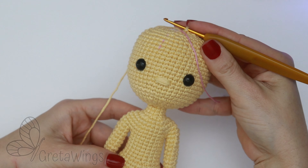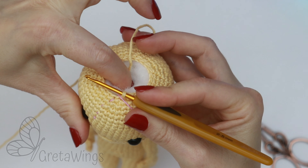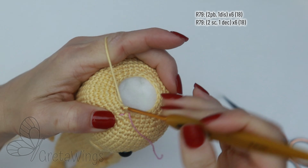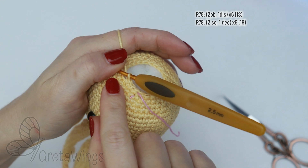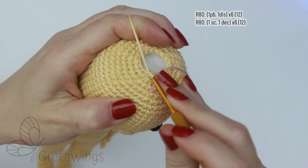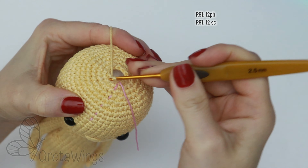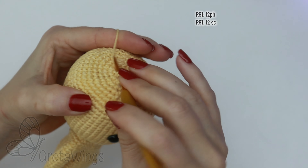The last round will be with 12 stitches, then later you can put more stuffing if you think it is necessary. Now we can continue with round 79. On round 79 we will start with two single crochet — one and two — and now one decrease. Don't worry about the decrease on the top of the head, because later we will put hair. Continue with round 80, starting with one single crochet, and after that one decrease. Repeat the same all round and we will finish with 12 stitches. And on round 81, the last round, we will make 12 single crochet.